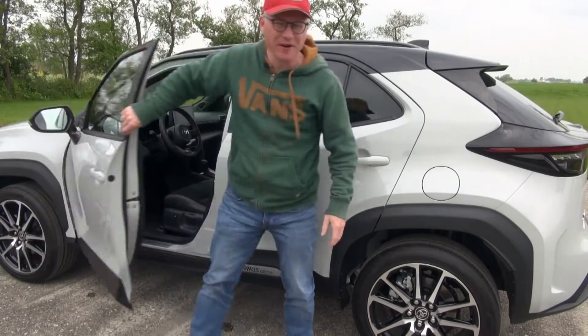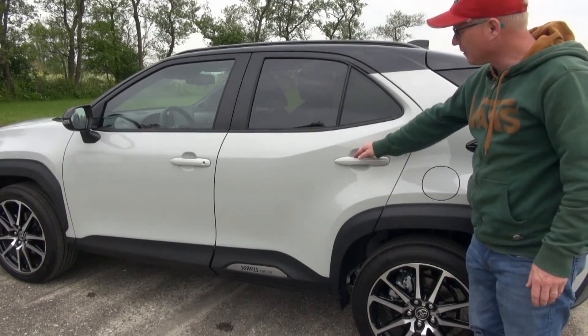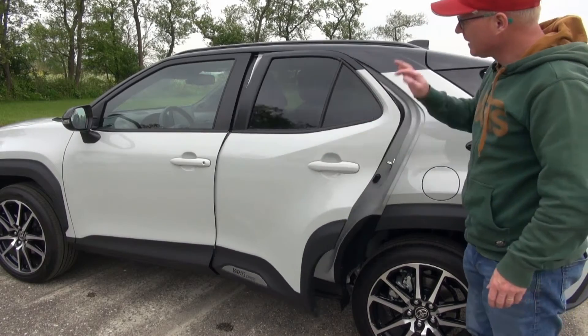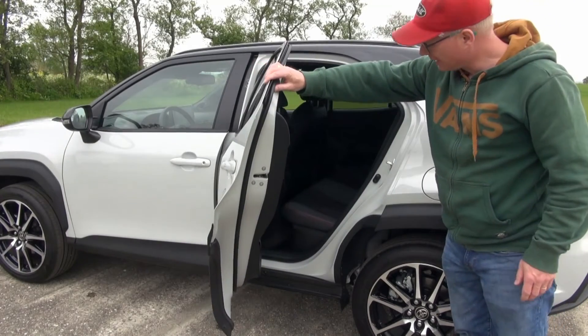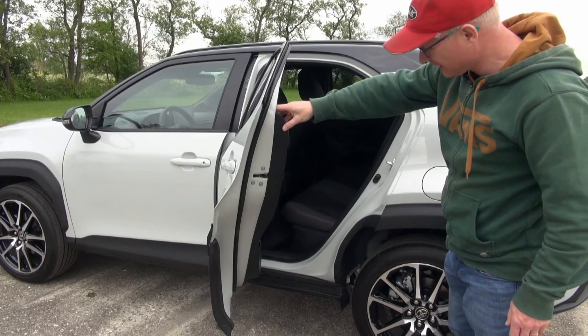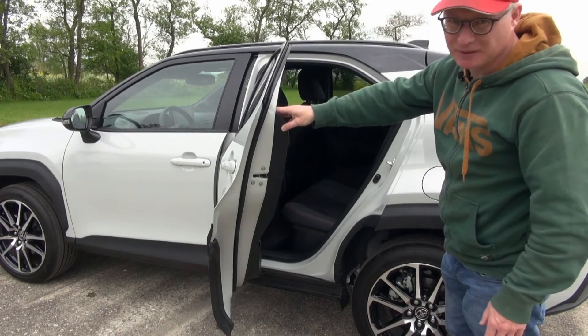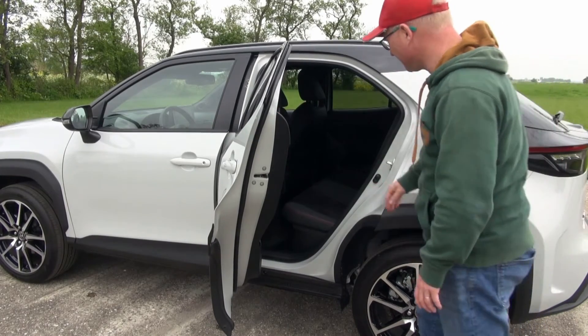One reason to choose the Yaris Cross over the regular Yaris is the rear space. When I open up the rear door, you have the same as with the Yaris hatchback — these doors don't swing open dead wide. I think it's 70 degrees, and I think it really should be approximately 90 degrees for easier ingress and egress.